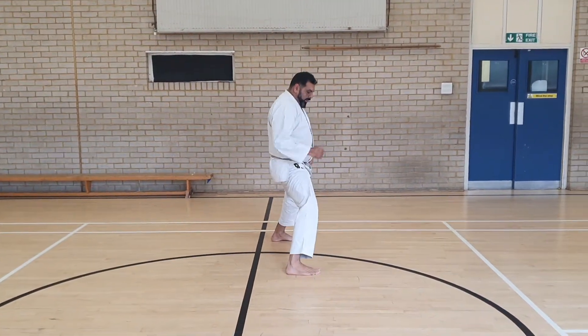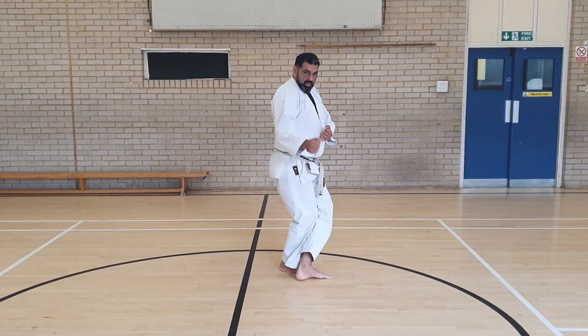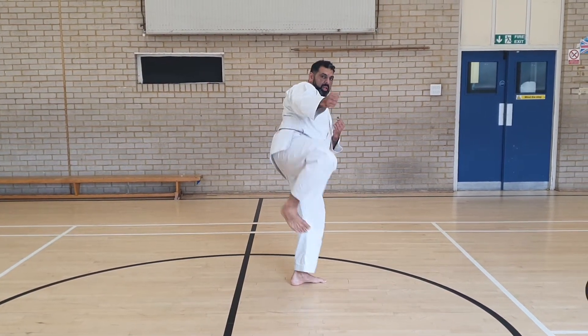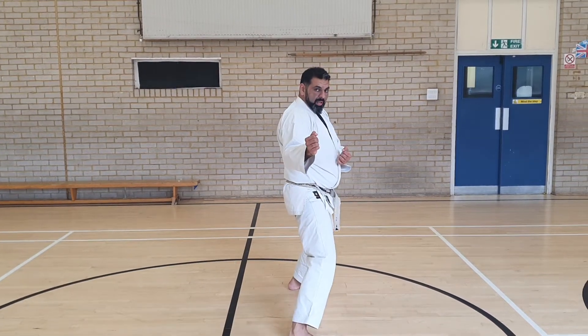I'll do it facing the camera. From there — crossing, the knee is lifting. You can see the hips open, knees facing target, snap, back, and down.